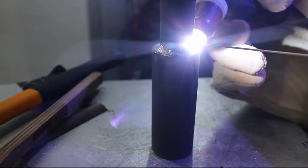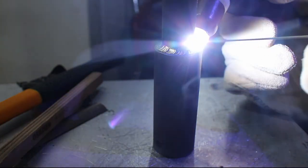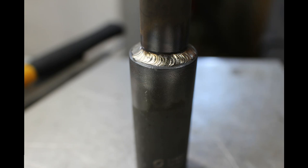Unfortunately, the splined socket doesn't have a half-inch drive, so I had my buddy weld it to a 21mm socket.